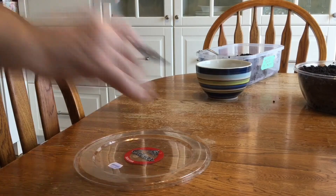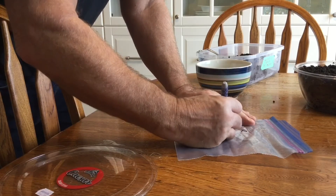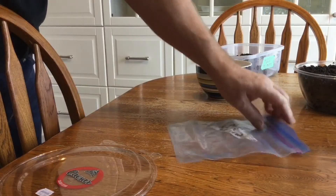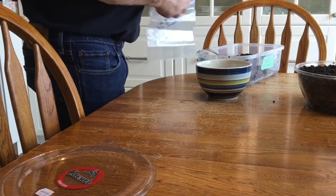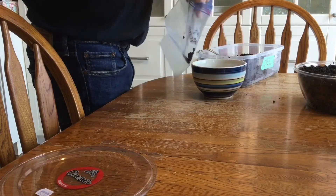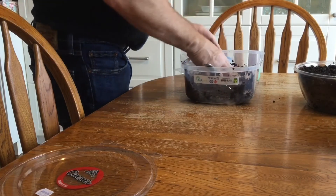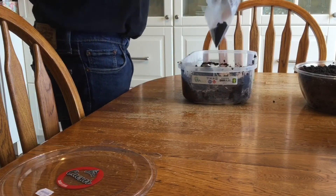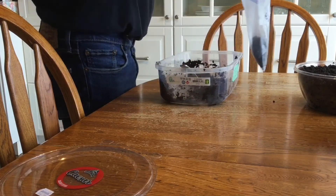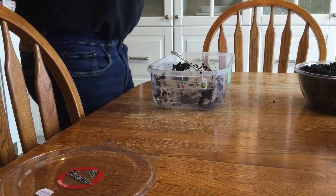The other method for germinating Mexican fan palm seeds that I like to use is the baggie method. Start by first labeling the baggie so we know what type of seed and when we've planted them. Then put the seeds into the baggie, followed by your moist soil. Shake the baggie so the soil and the seeds are evenly mixed.